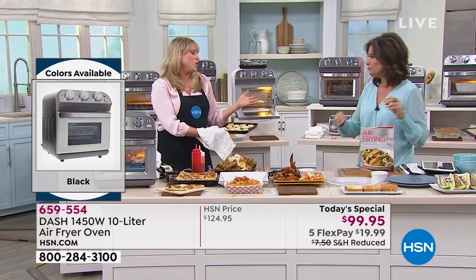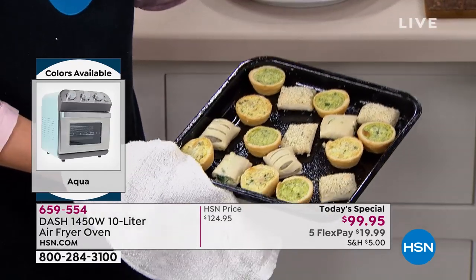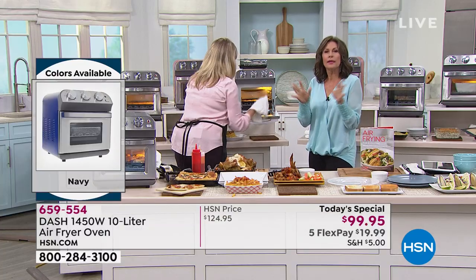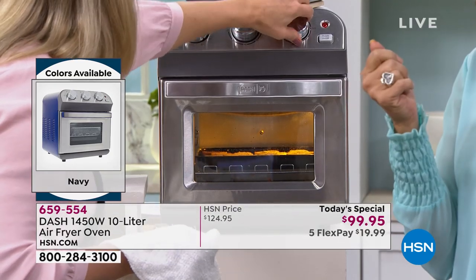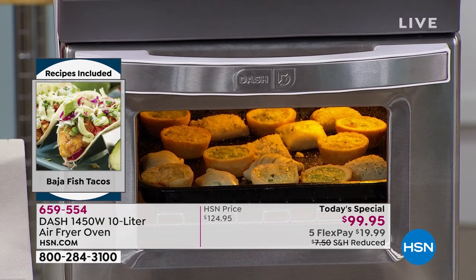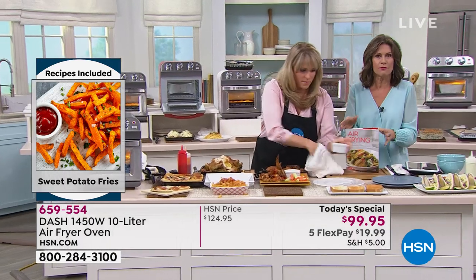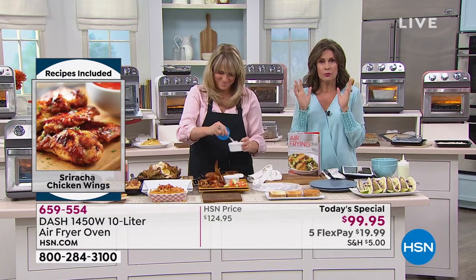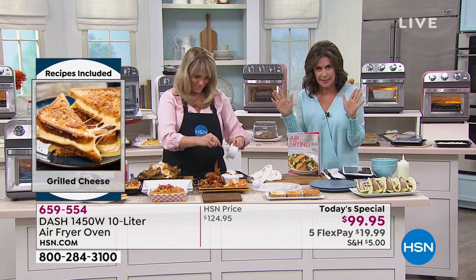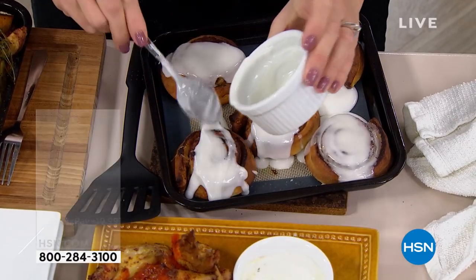With the chicken out, I can load it with appetizers — mini quiches, spinach bites, cheese sticks, chicken fingers, tater tots, grilled cheese, or quesadillas. It's perfect for tailgating. Anywhere you have a plug you have a full-on oven and air fryer that will roast, toast, bake, broil, and air fry. This has never existed before — it's brand new from Dash, exclusively here, and only today at the value of $99.95.